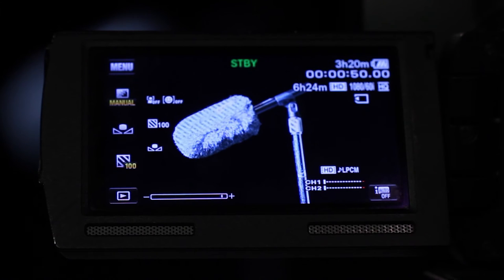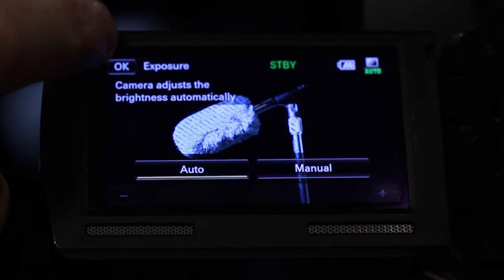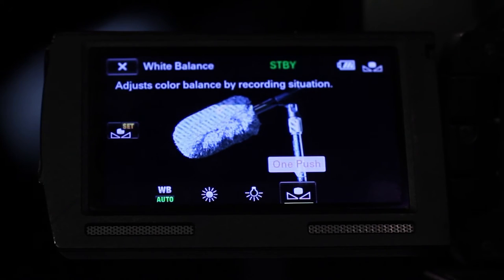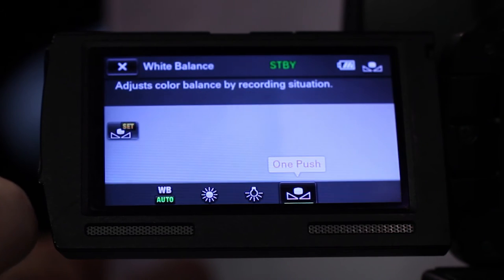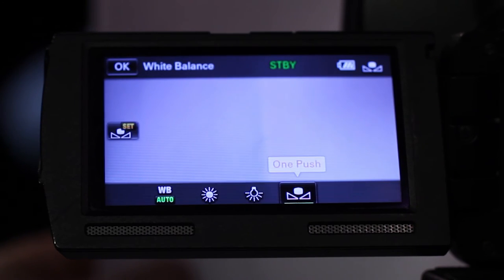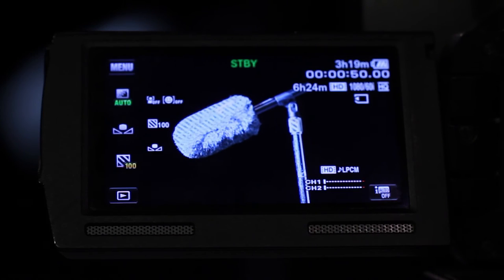Before white balancing, put the camera in Automatic Exposure Mode. White balance the camera by placing a white piece of paper in front of the lens and making sure the light you are shooting in is on the paper. Press the white balance button on the LCD screen and make sure you're in One Push Mode. Press the Set button, and once processing is done, the camera is white balanced.